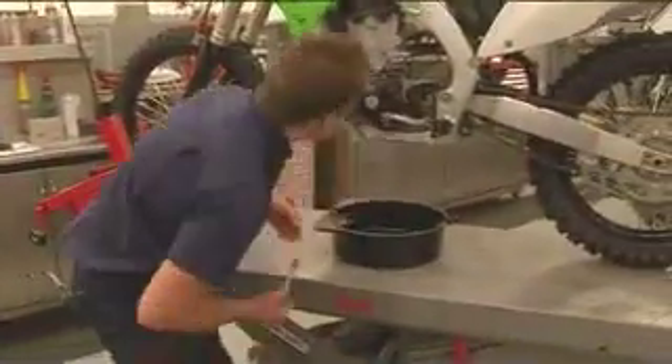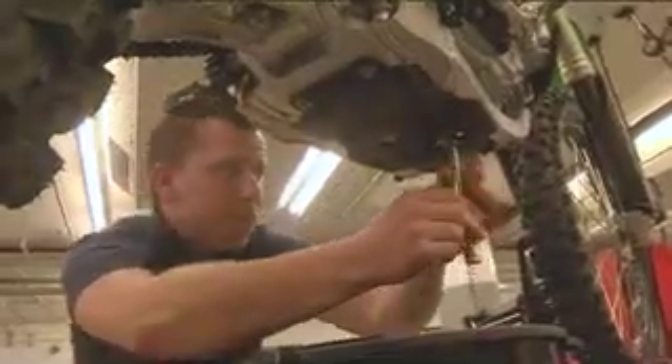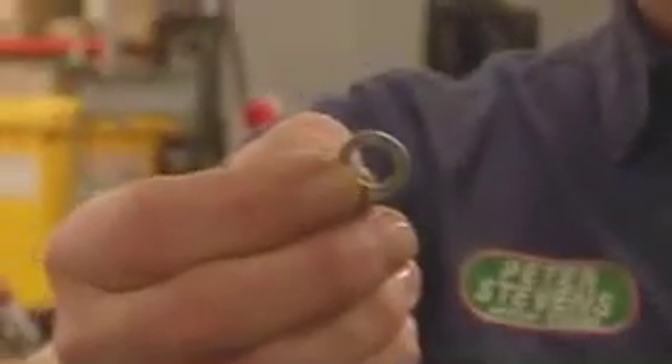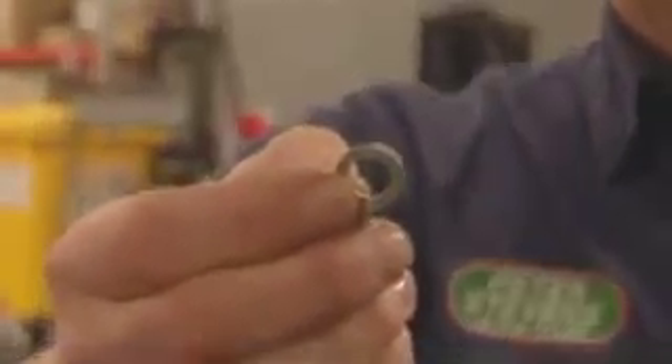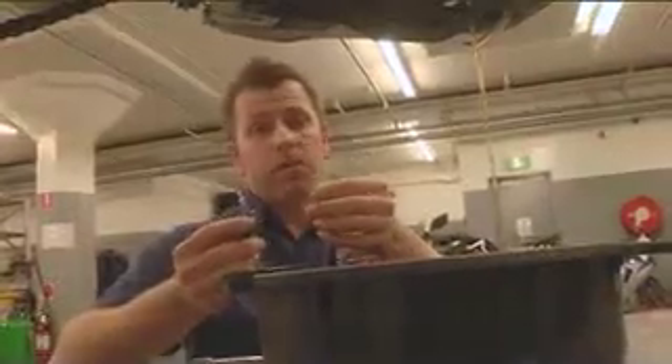First thing you do is locate the drain plug. We've loosened the drain plug and we remove it. Always look for the drain plug sealing washer — sometimes it drops into the oil, sometimes it actually sticks on the bolt. Always have a good look to make sure you've got it, because it is vital to sealing the sump plug when you put it back in.